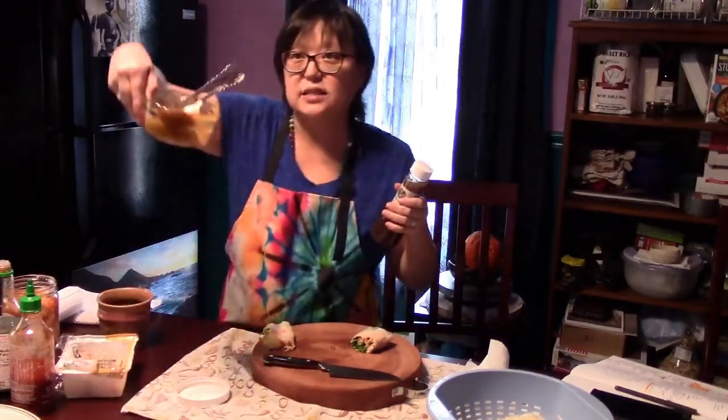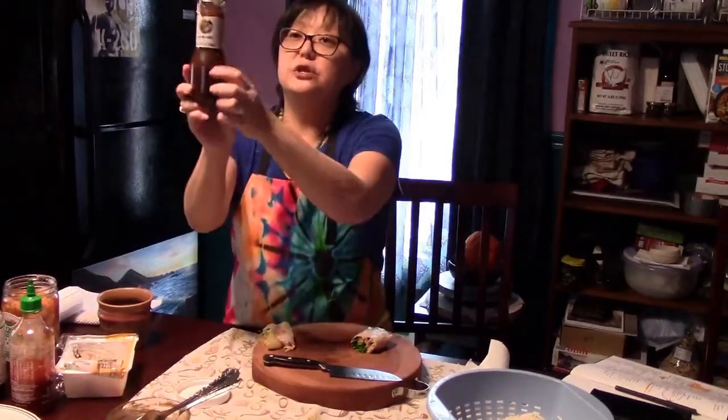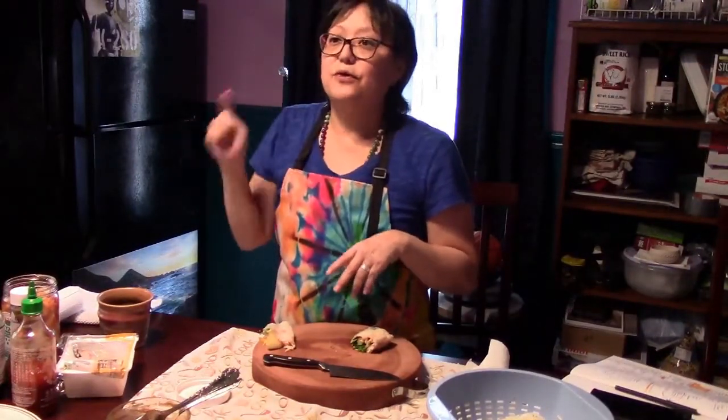We made a peanut satay sauce — like a chicken peanut satay sauce — with peanut butter, soy sauce, and sriracha. It's a spicy peanut butter sauce. For those who are allergic to peanuts, you can use just plain soy sauce, or this ginger sauce, which is very liquidy. There's also a miso sesame sauce from the Asian market that is delicious with these. I also had bang bang sauce in a previous class — you can buy that in the grocery store. Basically, you can use any sauce you like.